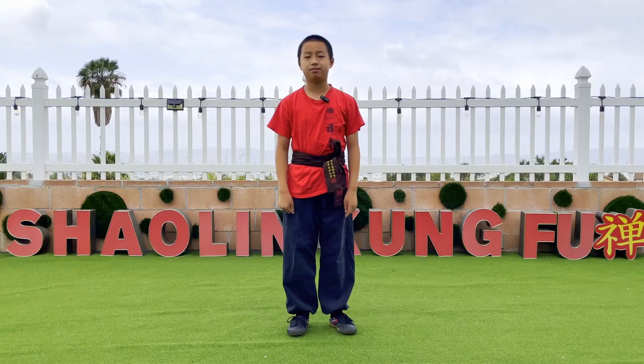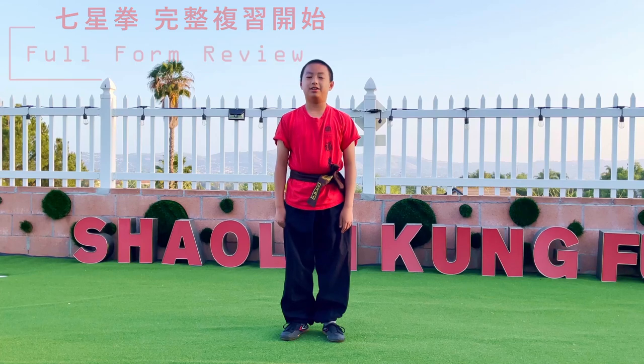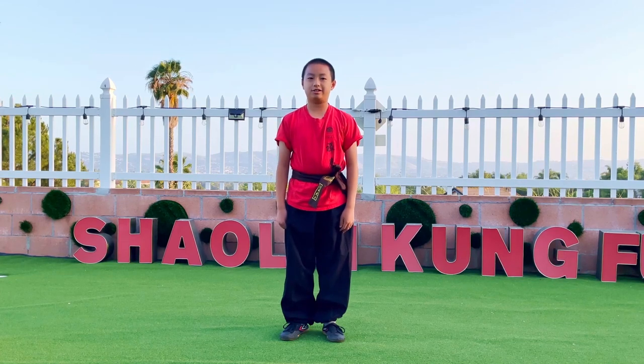I hope you enjoyed this video. Before I perform, let's review the entire form of Chi Chi Chi Chi, starting from the beginning.